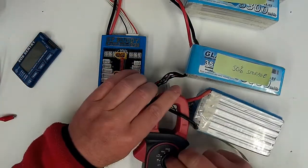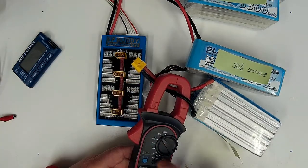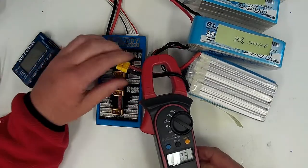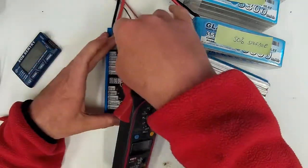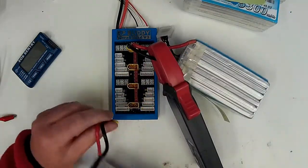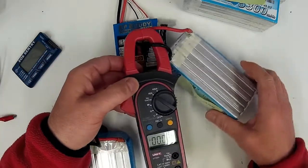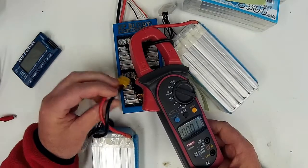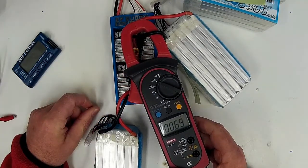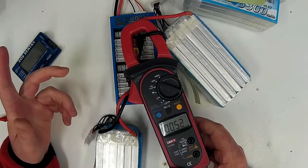We'll put a clamp meter over one of these leads, turn it to the lowest rate — which is 40 amps on this one — zero it out if needed. Right now it's showing basically zero amps of current flowing. We put our first pack in, then our second one, and this equalizes pretty quickly. As soon as I plug it in you'll see the current reading — we've got about 0.6 amps flowing.